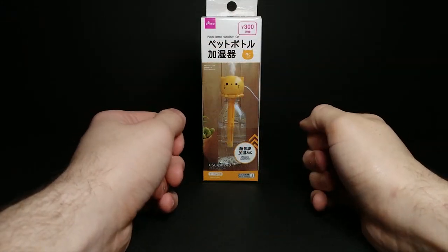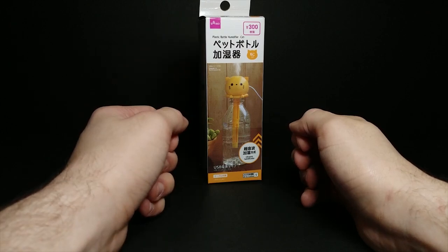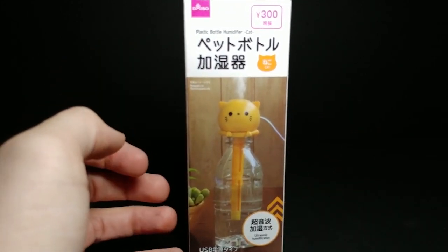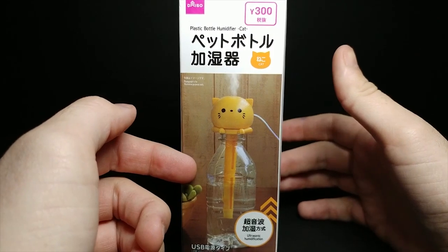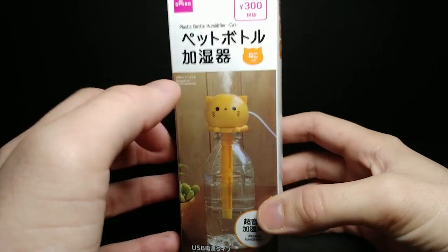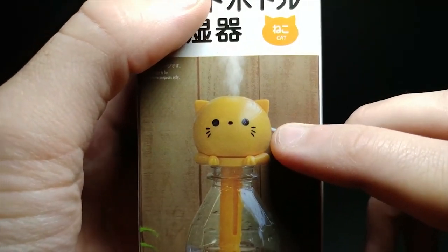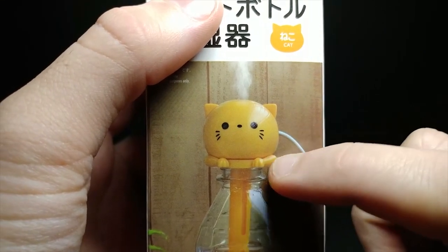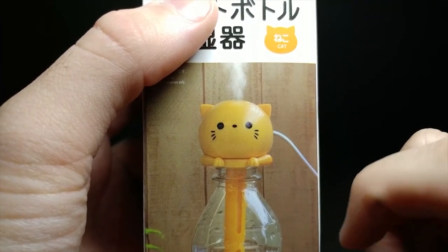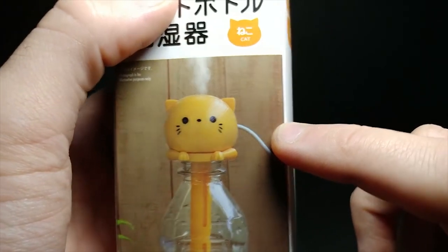Welcome back to another JHR review. Today we're going to be looking at this cat bottle humidifier from Daiso Japan. It's powered by USB — only about 5 volts. On the front you can see this is the cat one; they had multiple at the store including a panda one. The paws actually overlap the bottle and hold on there, which is really cool. It has a little imprinted cat face on it — very cute.